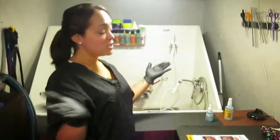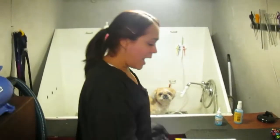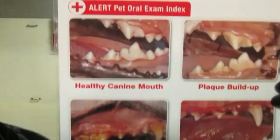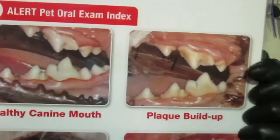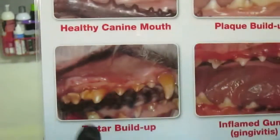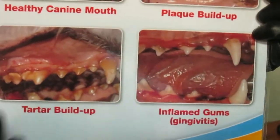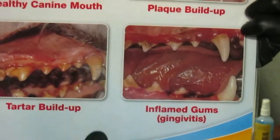So while we wait for the 30 minutes, I'm going to show you a before and after. This is how a healthy mouth should look — pretty white teeth like us. This right here shows some plaque buildup. This one down here is a little bit more aggressive tartar buildup — as you see the teeth look really yellow. And in an adult dog, this is considered gingivitis, so they are starting to have gum problems.